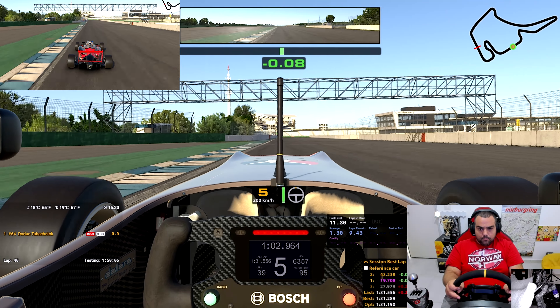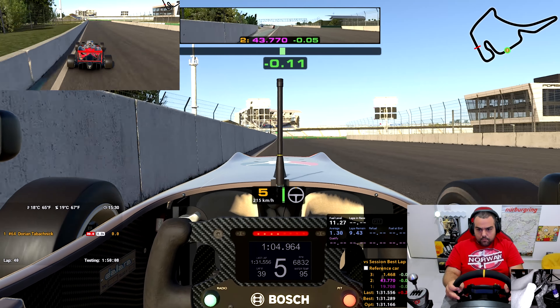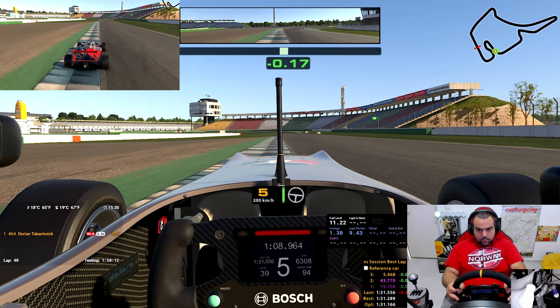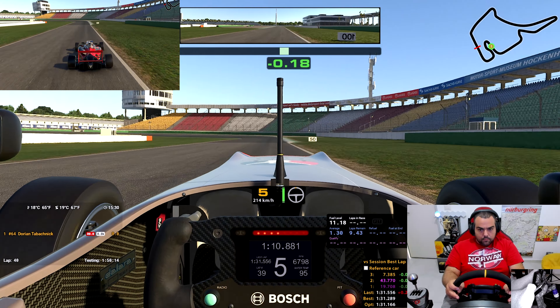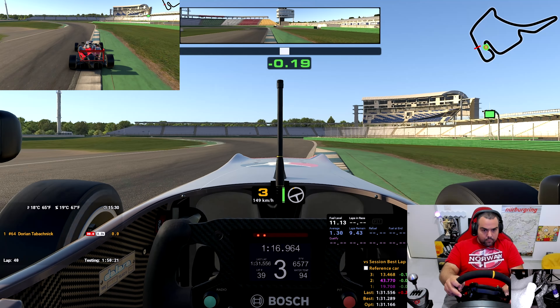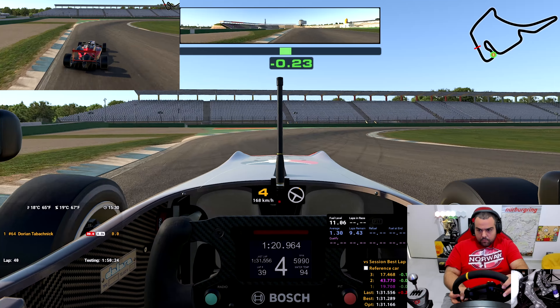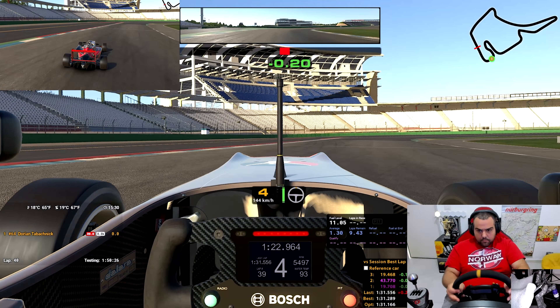Hello everyone, my name is Dorian, and welcome to Hockenheim. We are with the F3 doing a track guide. I'm going to show you the lap real quick and then we're going to take it corner by corner. I'm using the fix setup — it works brilliantly, I love the fix series here. It's going to be a lot of fun this week. I hope you guys enjoy it; if you do, leave a like, and if you want to see more, subscribe to the channel. Let's get on track.